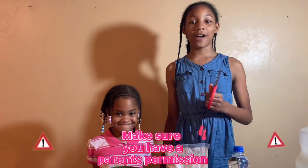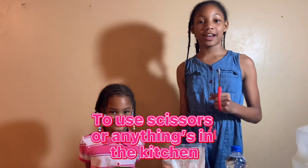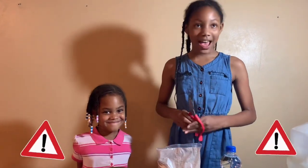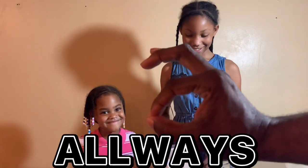Make sure you have parents' permission to use scissors or anything in the kitchen. Dad, are you watching? Always. Great.